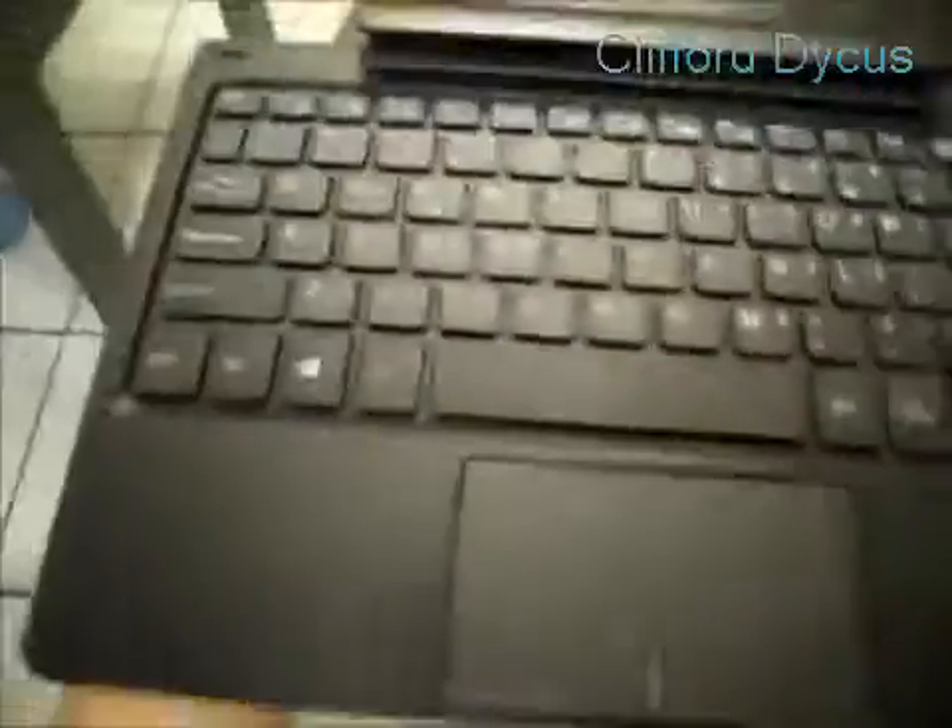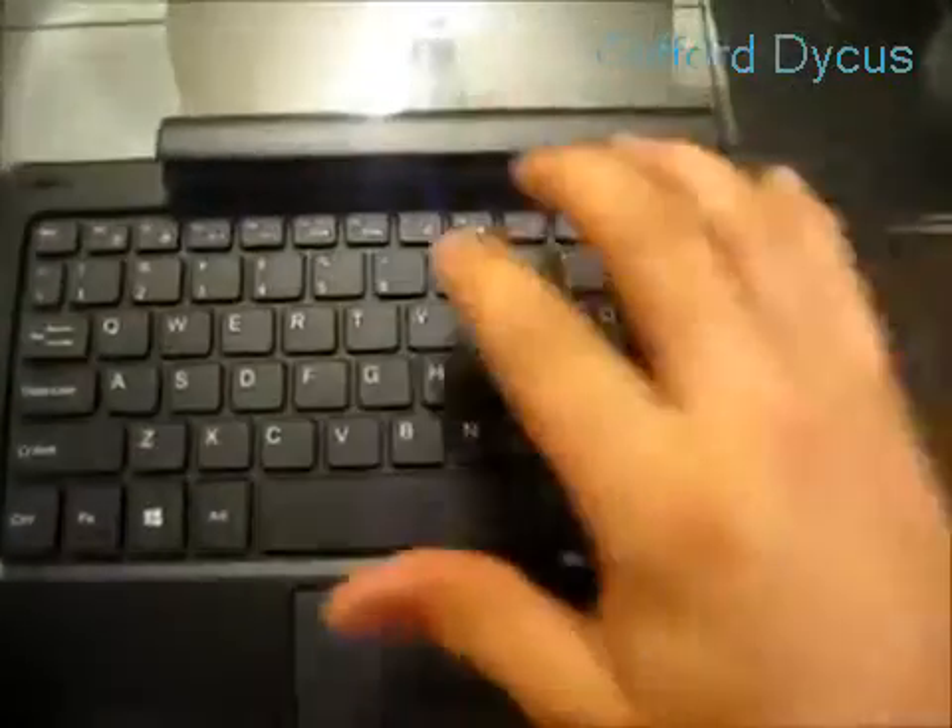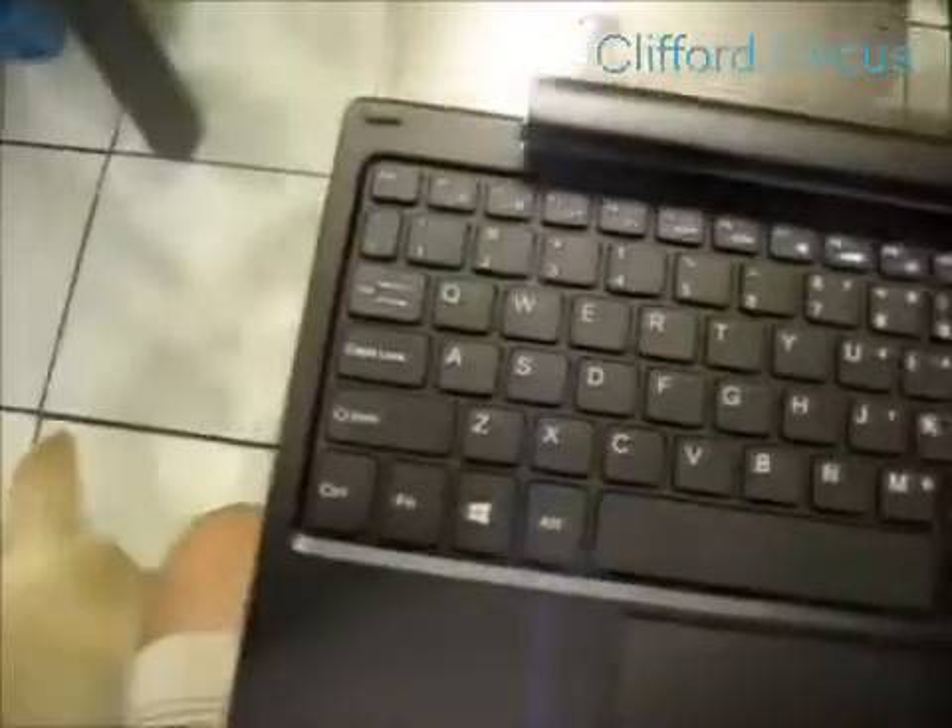Here is the keyboard. Sorry for the crappy camera angle — I don't really have one set up on a stand. Here is the keyboard. It's pretty nice. I don't know how to connect it yet, but we are going to figure that out.